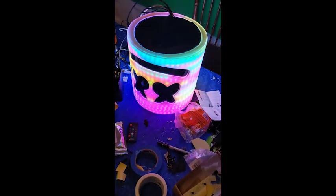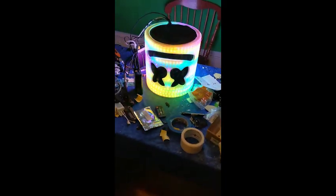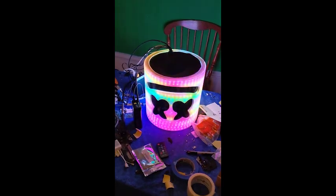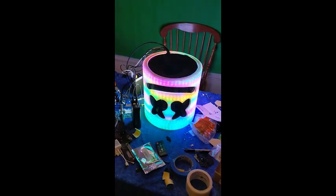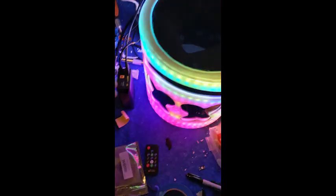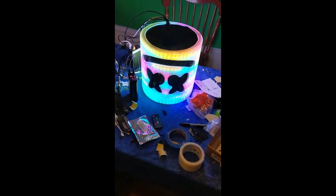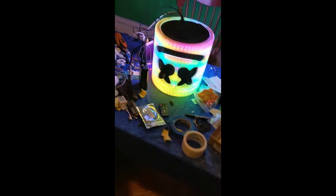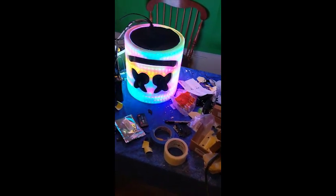I'll post how much this thing weighs — it's pretty heavy, over 10 pounds, maybe 15 pounds. I'll give the exact amount in the description. So all those wires didn't fit, and I thought okay — I'm gonna get a white jacket and get some graphics put on it by a local print shop that does t-shirts and stuff. I'm getting off Amazon if I can.